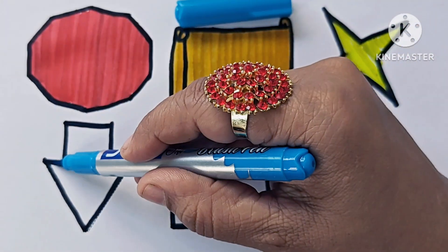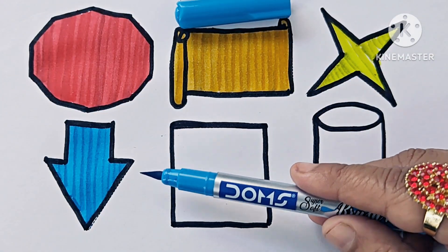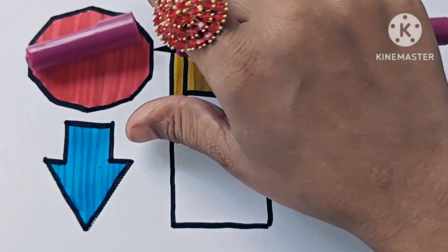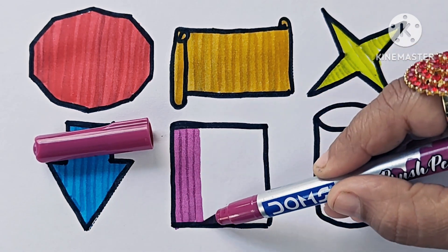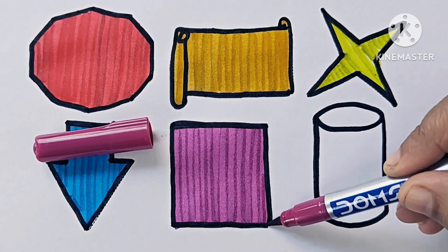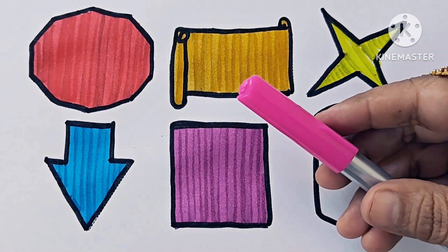Down arrow. This is a symbol. Violet color. This is the square — this is a 2D shape. Pink color.